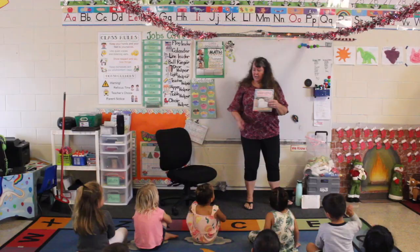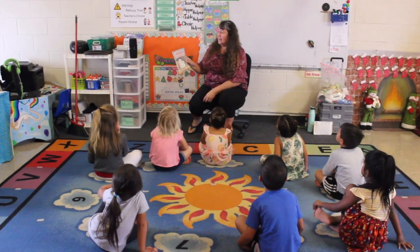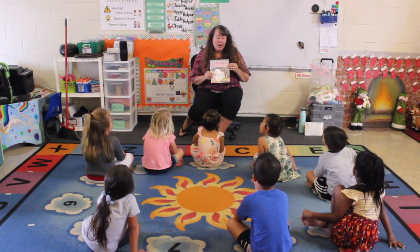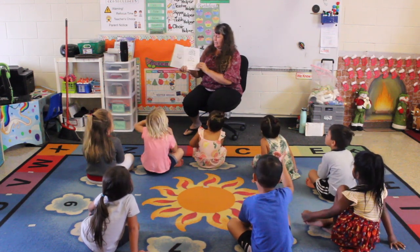The story we're going to read today is called Lazy Ozzy by Michael Coleman. Which one of these words starts with L — lazy or Ozzy? Lazy! Is it good to be lazy? No, we have to be hard workers, especially at school. And I don't think this owl is very hard working — he seems kind of lazy to me.